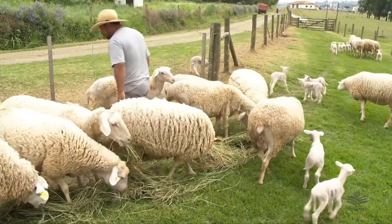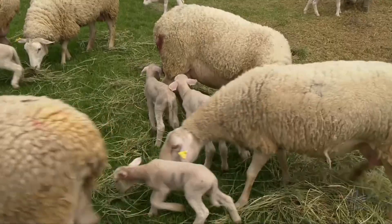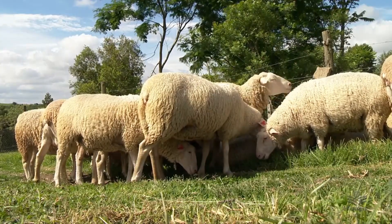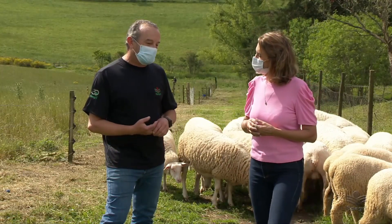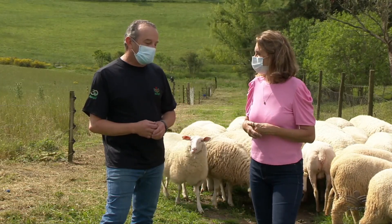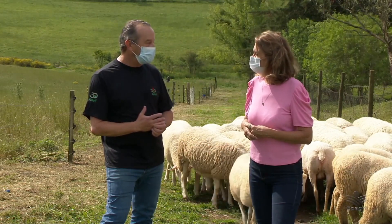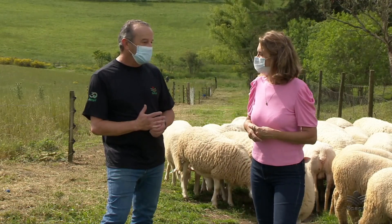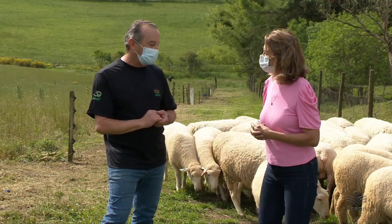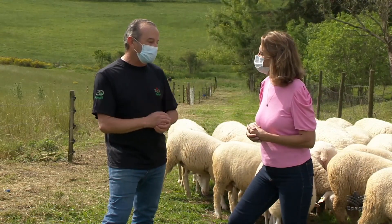Estimativas da EPAGRI CEPA apontam que somente a produção de carne ovina possui um valor bruto da produção de cerca de 35 milhões anuais em Santa Catarina. Após um período de decréscimo, há um interesse de diversas entidades na retomada. Acredita-se que vai haver um impulso na produção de ovinos, com oportunidade para as pequenas e médias propriedades catarinenses terem mais essa atividade dentro dos seus produtos ofertados no comércio.